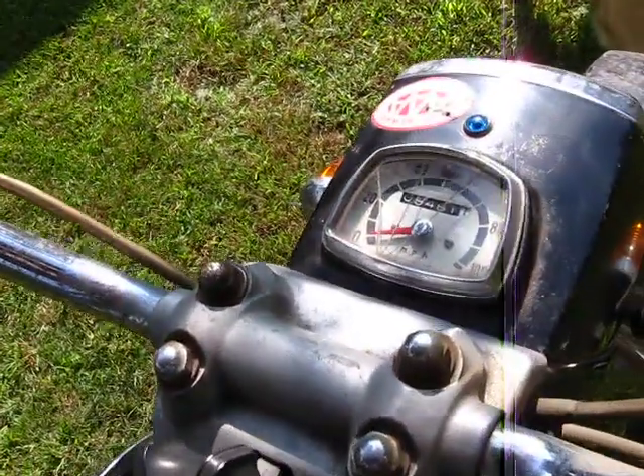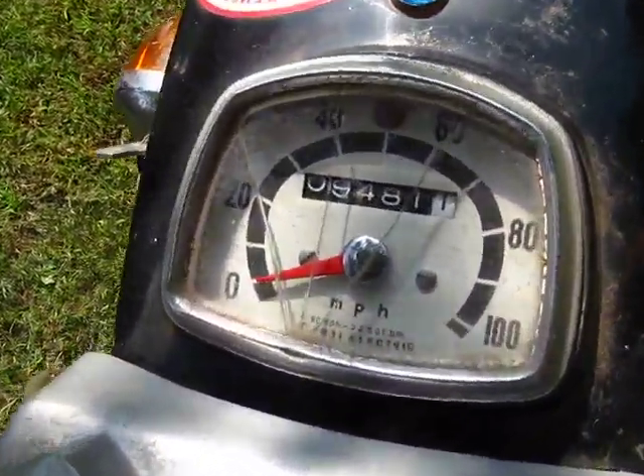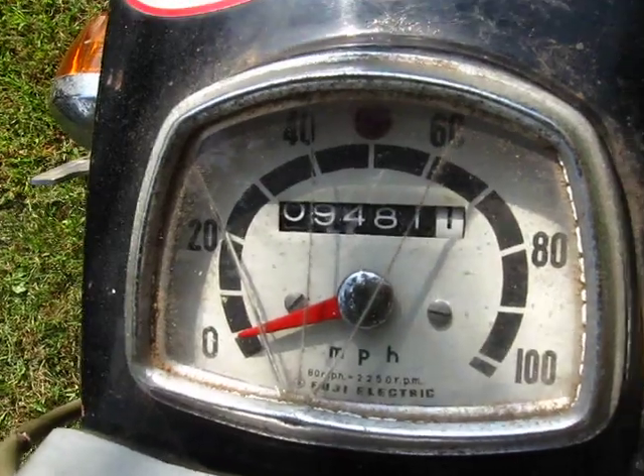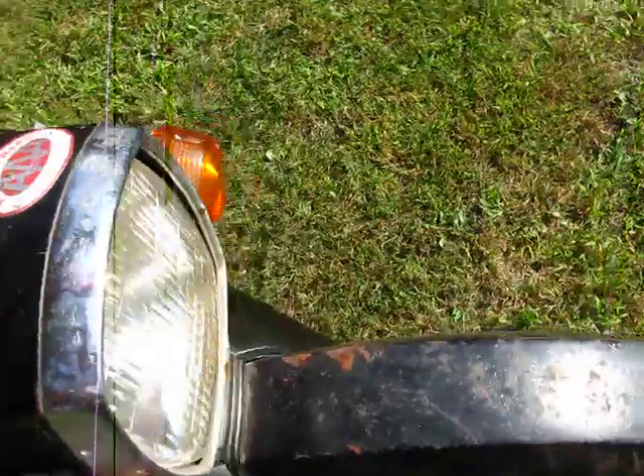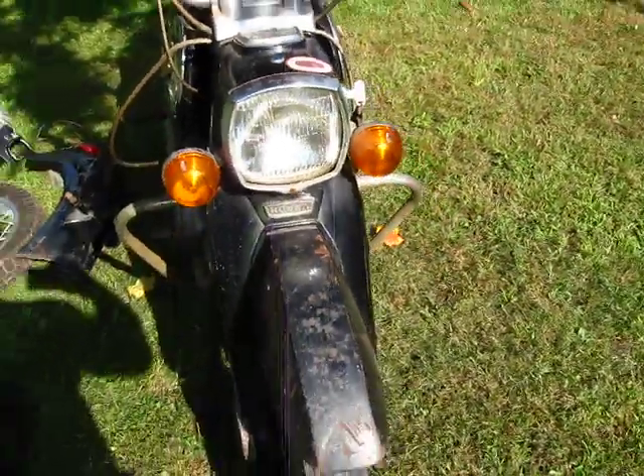Carb's been cleaned. That's how many miles are on it. The speedometer on this one is cracked. And there's the headlight.